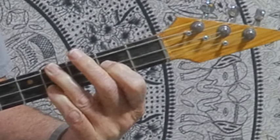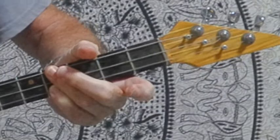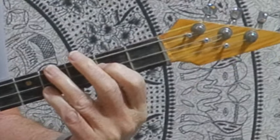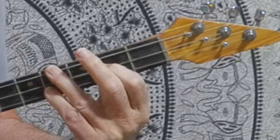Now we're going to do the B, which is right there: 'Have a drink, have a drive' — A again — 'go out and see what you can find.' These two fingers pretty much stay in the same shape all the time.